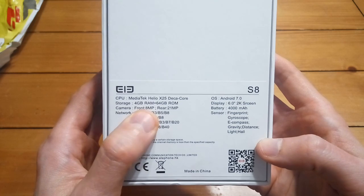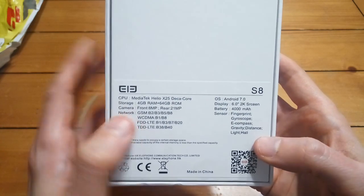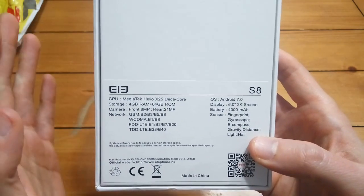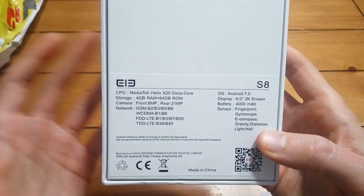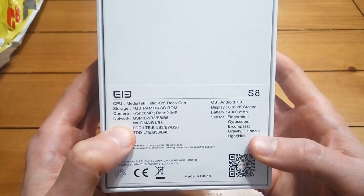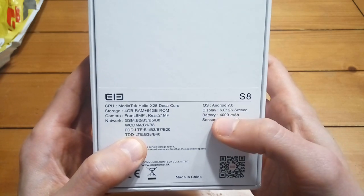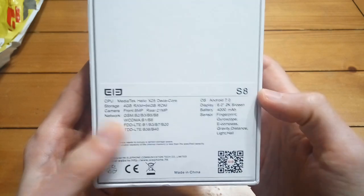For cameras, you've got a front selfie shooter of 8 megapixels and a rear camera that is 21 megapixels — and from what I understand that's a Sony sensor. It's only a single camera. A lot of these newer bezel-less phones have dual cameras, but guys like Mr. Who's the Boss have pointed out that the dual camera setup in a lot of these budget phones is actually fake — there's one camera in there and the second lens doesn't really do anything. You get 2G, 3G, and 4G networks. It's running Android 7.0, a six-inch 2K screen, and a 4,000 milliamp hour battery — non-removable. You get a fingerprint sensor and all the sensors you'd expect.